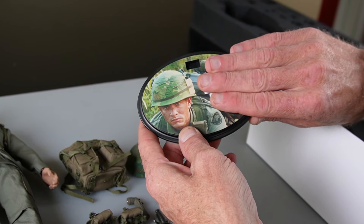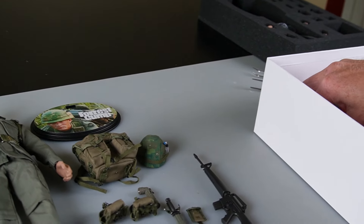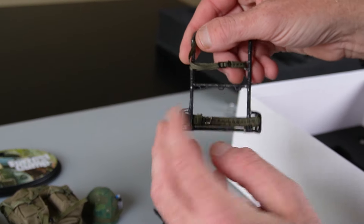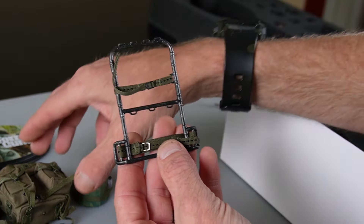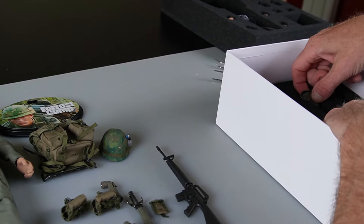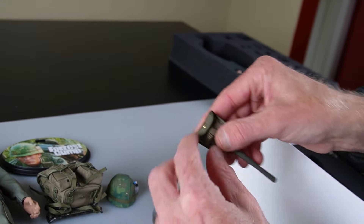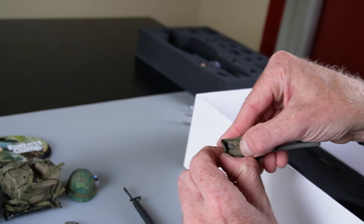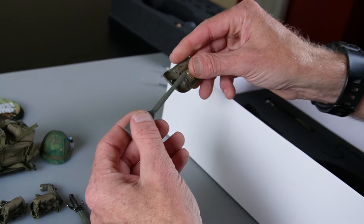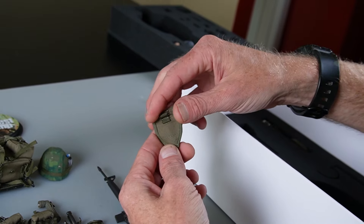Stand — if you know who that's based on, leave that in the comments below. But good representation of who the figure is. Saddle style. We get one of these backpack frames and this is metal — super, super nice. Good webbing, some metal detail there. Nice shovel — it does have a little snap down here so you can pop that open. That's nice. Belt attachment.